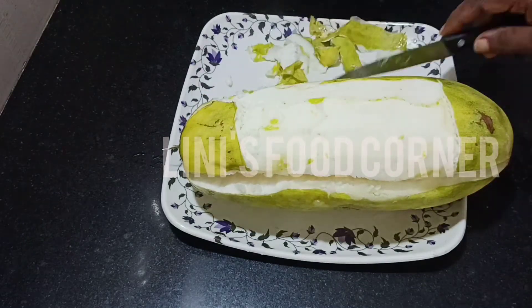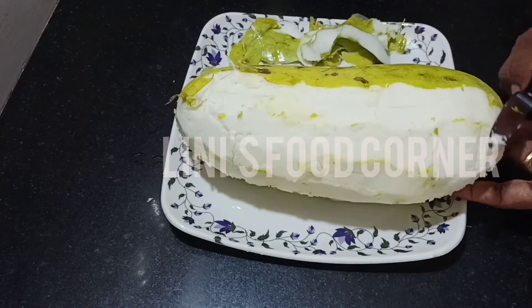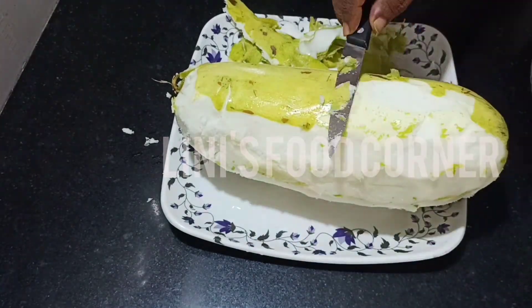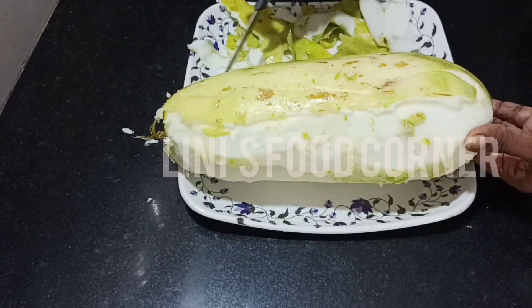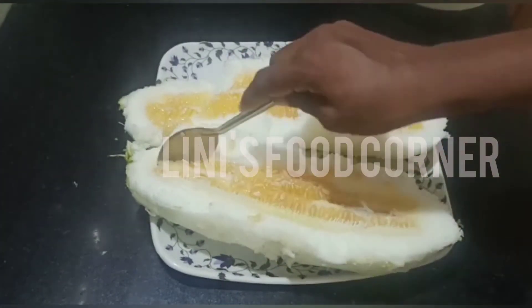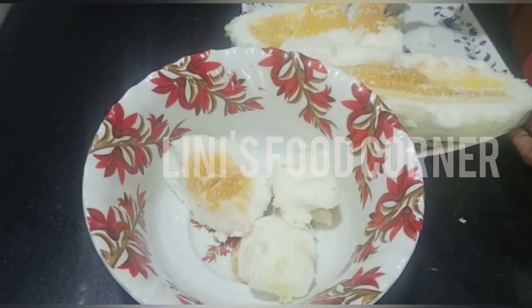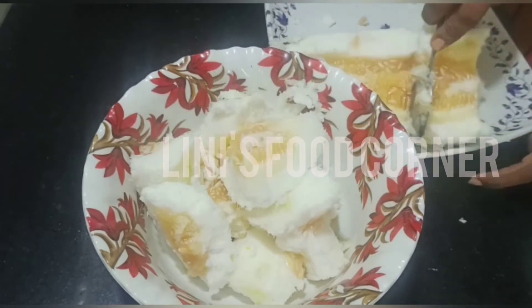We will cook it. I'll enjoy the juice. I'm ready to cook it. I'll finish it with the juice. I'll cook it. This is not a soft one, but it's not a soft one.